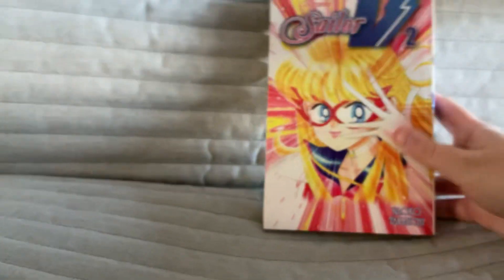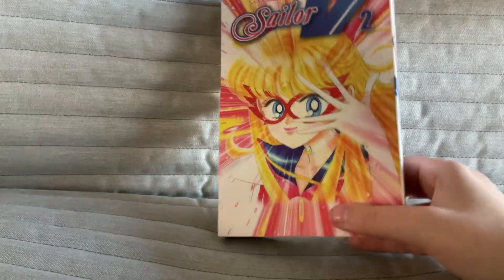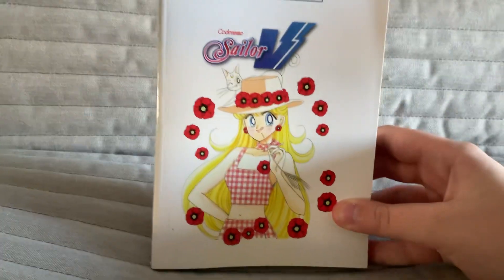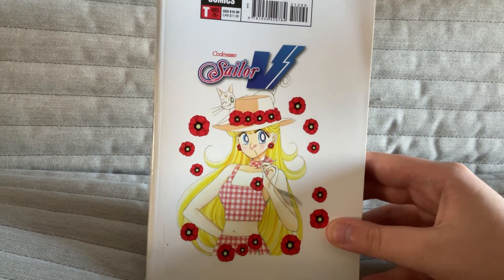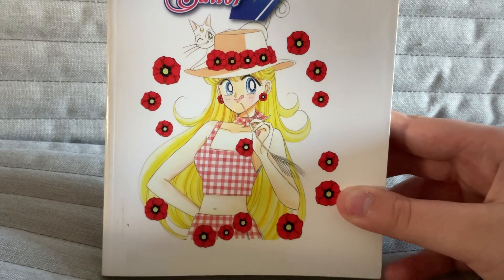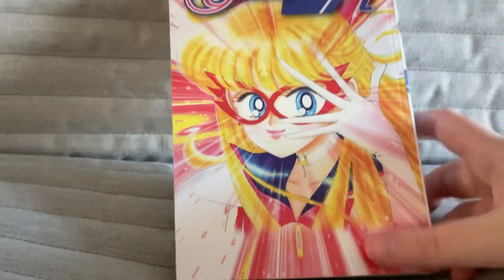So first is my favorite and most exciting: Codename Sailor V, book 2. They did not have book 1, which is kind of meh — I was a bit disappointed. But I started at book 2; I started Cardcaptor Sakura at book 4 and then went back to books 2, 3, and then 1 after that. So right here we have Minako — Mina? I don't know how to say her name, but that's her nickname. And then we have Artemis next to her. I do like the Sailor V manga and the anime.